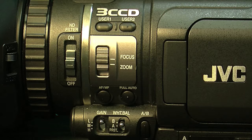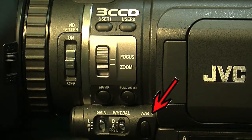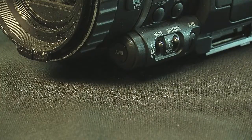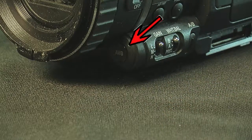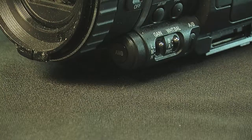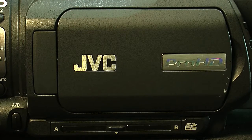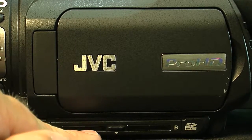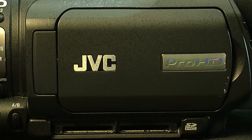One of the last buttons on this side is the A/B button, which switches what memory card the camera is recording on, since you can use up to two memory cards. The white balance button is actually hidden on this camcorder — it's right in the front. You'll see an AWB button, which is what you press when you go to white balance the shot. The A/B button controls these two slots where you insert your SD cards by flipping down the door.